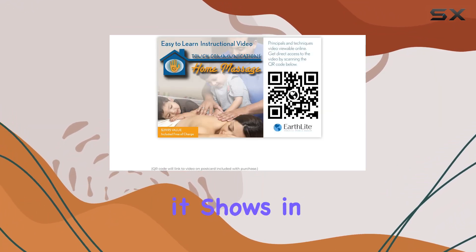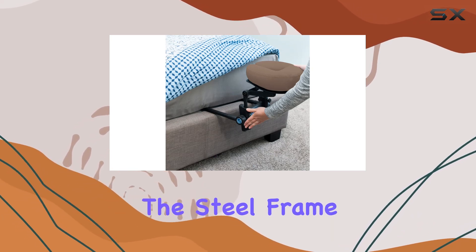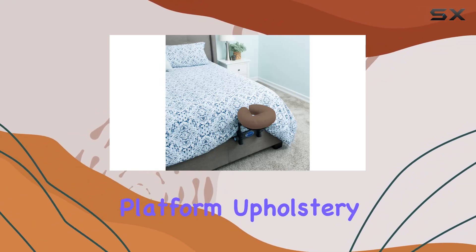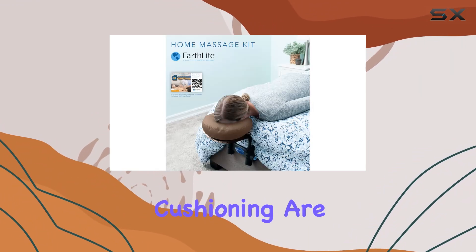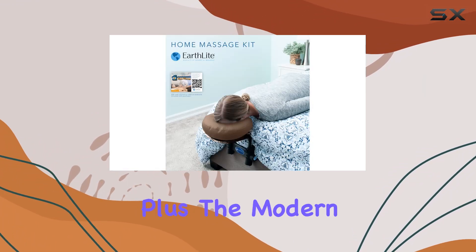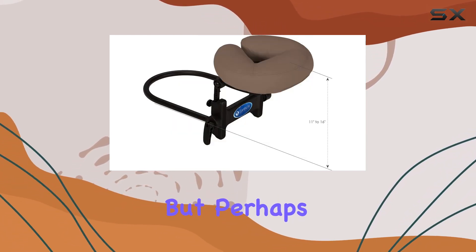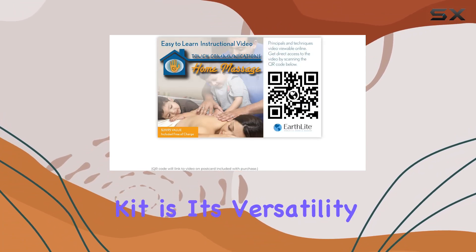Now let's talk about quality. Earthlight is a trusted brand in the massage industry, and it shows in the craftsmanship of this kit. The steel frame comes with a limited lifetime warranty, while the headrest platform upholstery and face pillow cushioning are covered by a three-year warranty. The modern design and espresso color add a touch of elegance to any room.